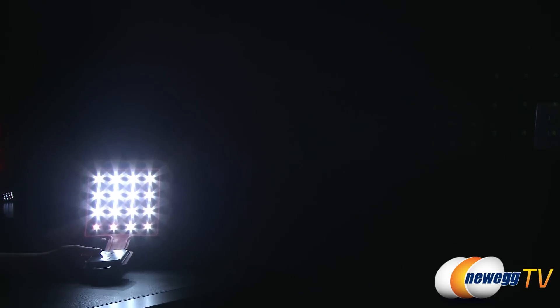You get four levels of lighting — off, of course, and then here's the first one, the second one, and then bam — all the lights. It's so bright, like those football stadium lights, but in a room.